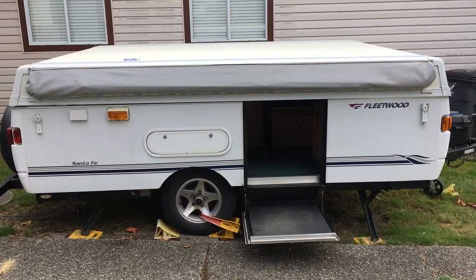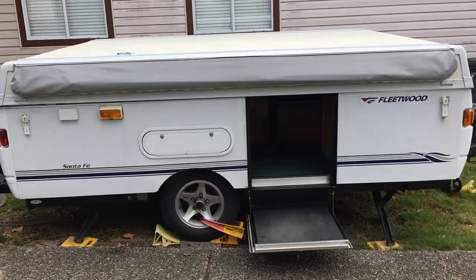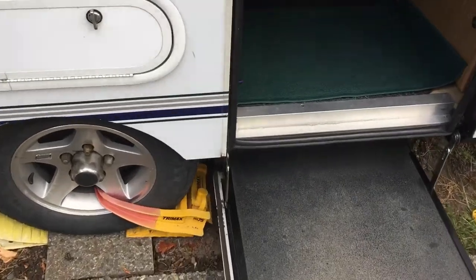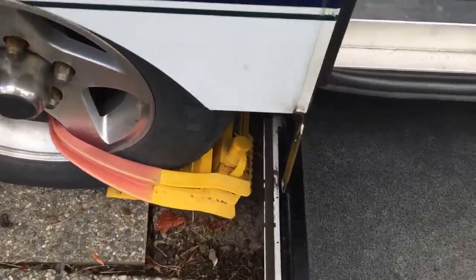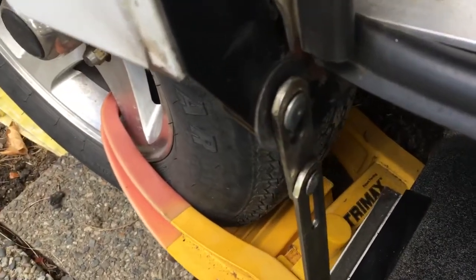I've had some trouble with my Fleetwood Santa Fe 2008 tent trailer. This is the access and stepper step door. This is the original hinge and all the original fittings. If you look at both sides, that's what it looks like. That's what this one looks like.